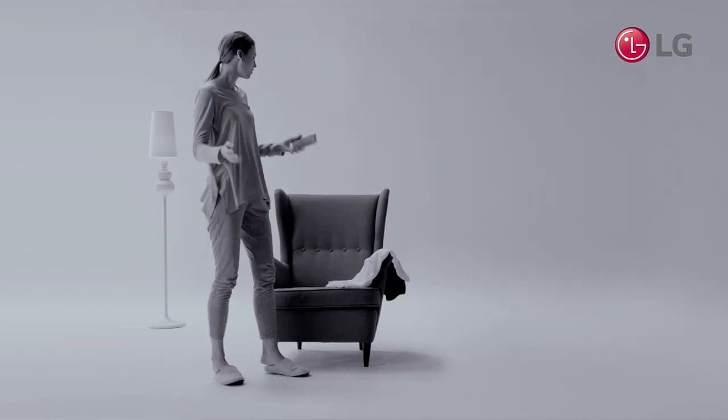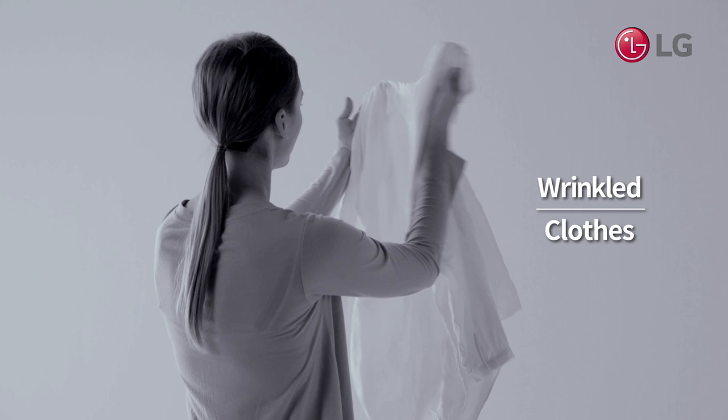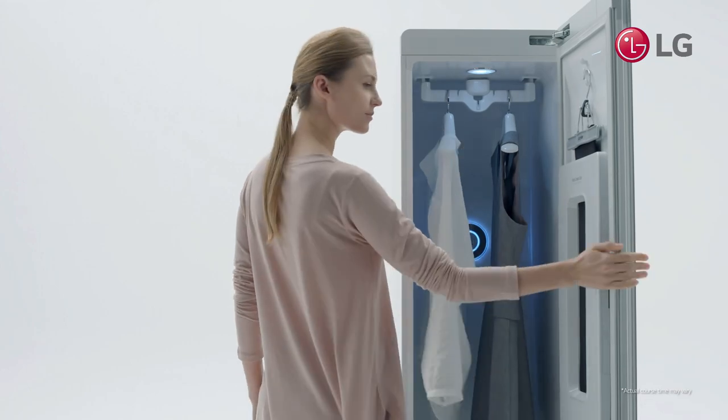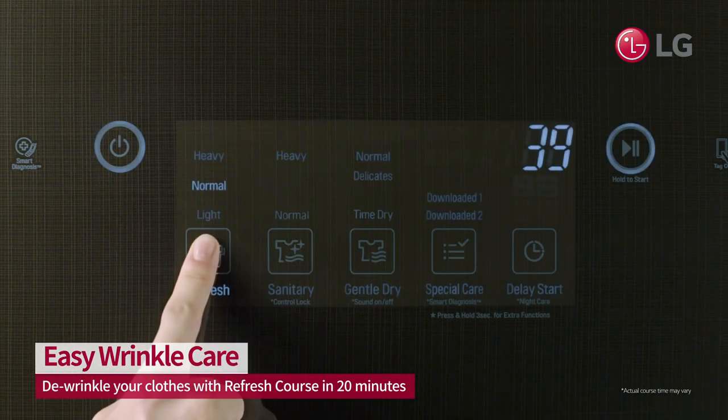Make sure your clothes are ready when you need them. If the clothes you need to wear are wrinkled, but you have to leave soon, just use the LG Styler.